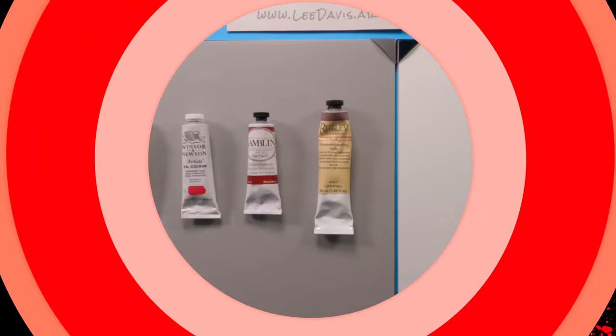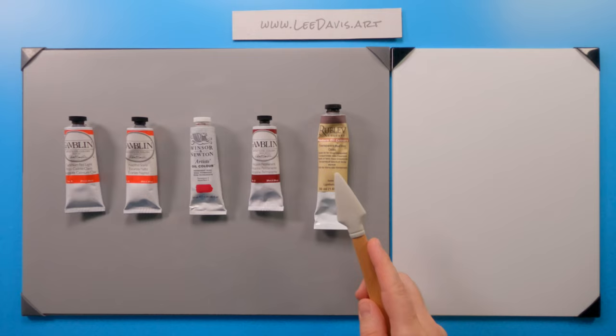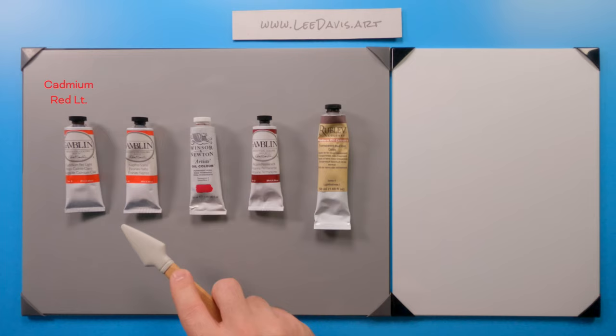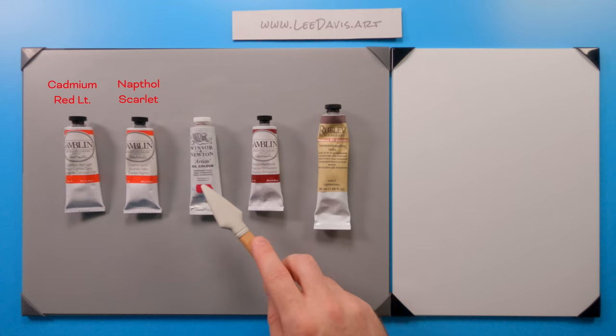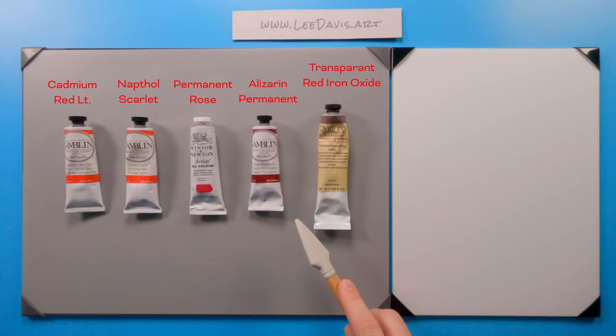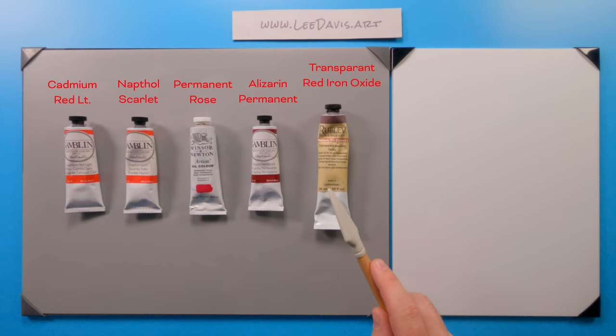Let's explore five paints in the red family. We have warm colors, cool colors, and an earth tone in this family. We'll start with cadmium red light, a similar pigment is naphthol scarlet. We have permanent rose, which is a quinacridone. Alizarin permanent — we don't want to use alizarin crimson because alizarin is not lightfast; we don't want our paints to fade on us. And then we have transparent red iron oxide, which is an earth tone, but definitely something we should look at within the red family.